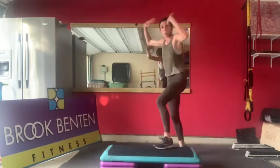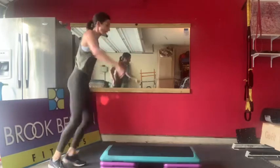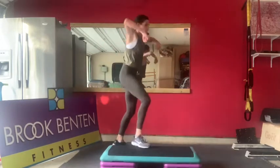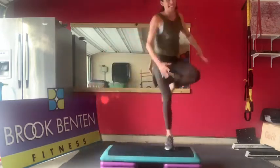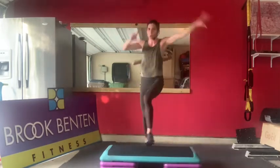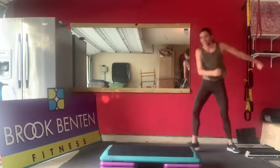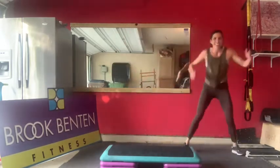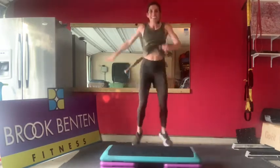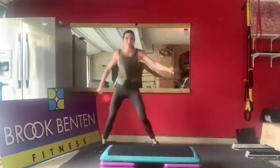Right chug, chug, straddle - do it again. Half an L. Left basic. T-step. Up off the ends. Jump it back if you'd like. Knees side to side. Chug, chug, straddle, left and right. Half an L. One right basic. T-step with or without the jumps back. Knees side to side. And a little easy combo - right V-step, power V, grapevine this way, take it back or spin it back. Three shuffles and a ham. Triple knee repeater, any fancy way you'd like. Left V-step, power V, grapevine over here, take it back or spin it back. Three shuffles and a ham. Triple knee repeaters.